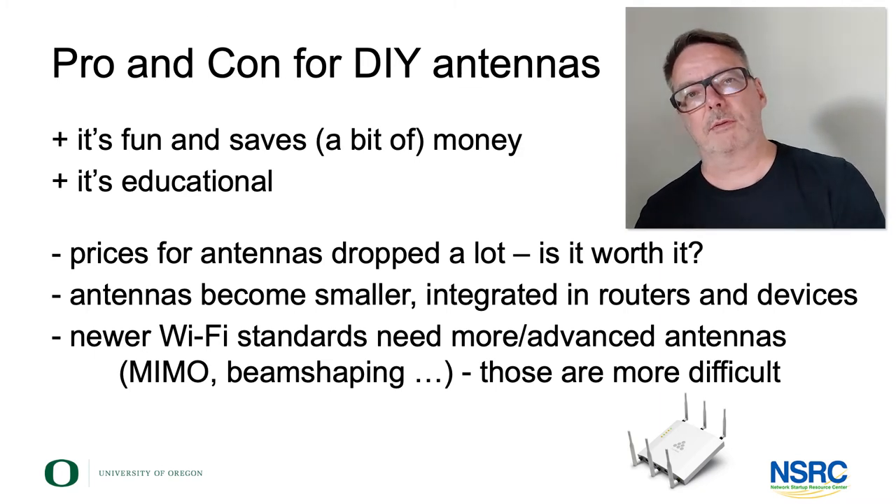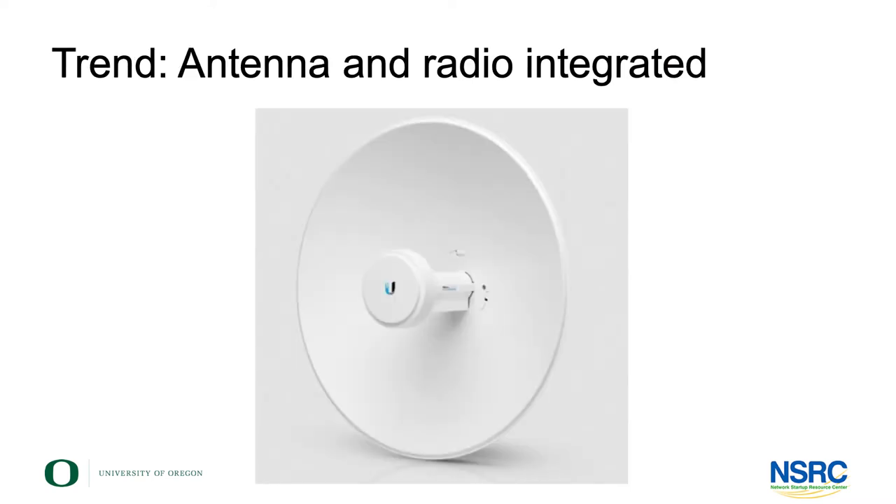There are new ways you could try out. Here's an example of this integration: you have an access point meant for a point-to-point link — this is a Ubiquiti model where you can see that the access point actually disappears into the feed of this parabolic dish.